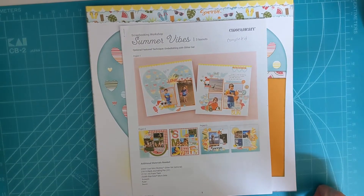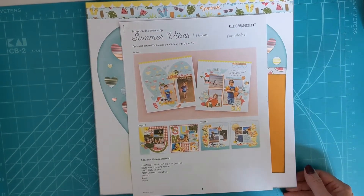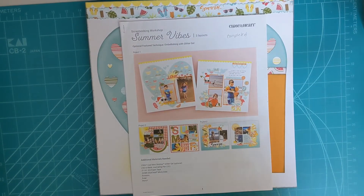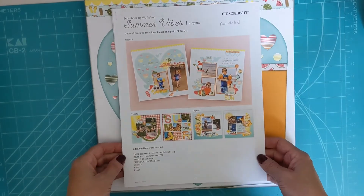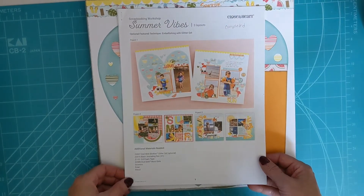I want to start with what I made on my beach trip. Every year my mom and I take a trip to the coast for family time as well as scrapbooking time. I am still a Close to My Heart consultant, so I will link my website below if there are any products you're interested in. This is the Summer Vibes scrapbooking workshop.